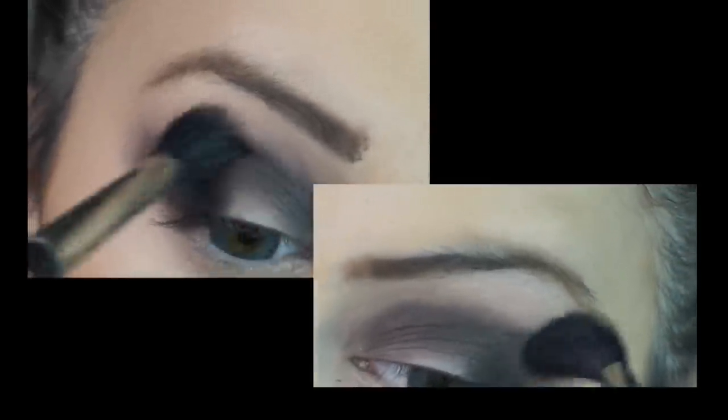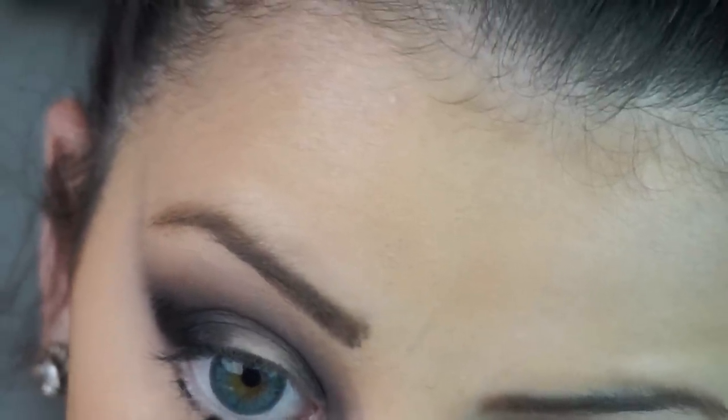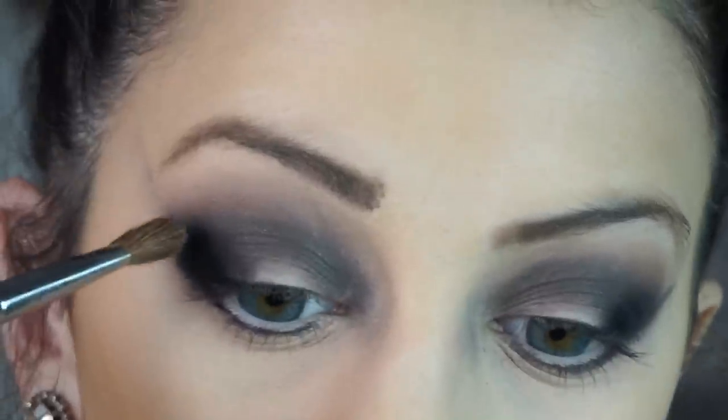Now what I'm doing is I'm taking my MAC 224 blending brush and we're going to blend this out — blending is the key. I'm taking a flat shader brush and a cream black shadow and applying this to my outer corner. I'm also taking that black cream eyeshadow and applying it to my lower lash line, then just blending it out a little bit.